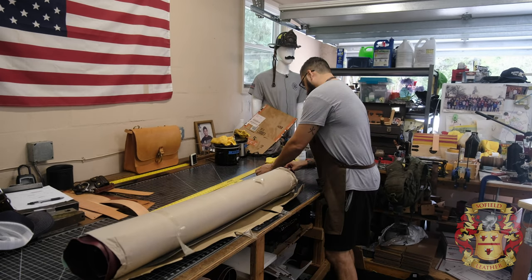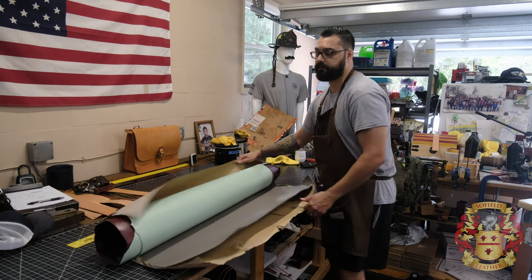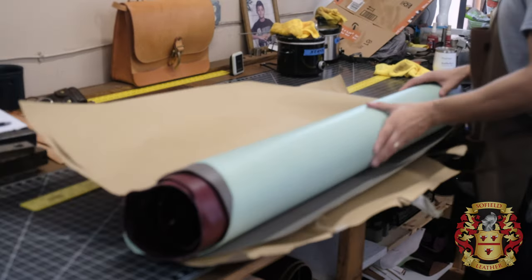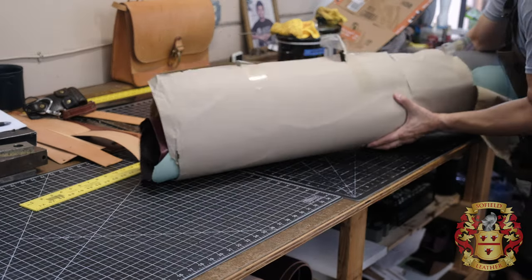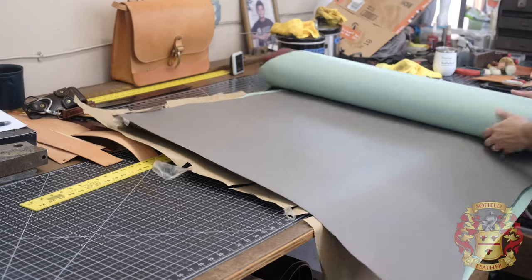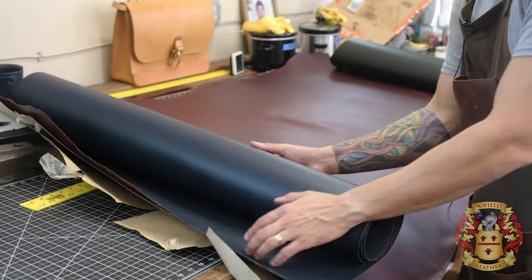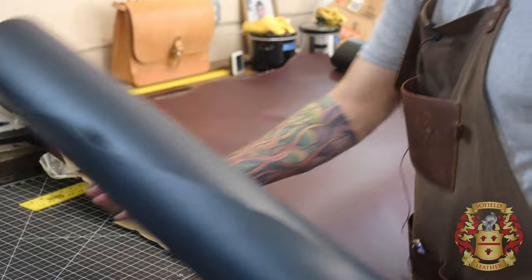All right, here we go. Let me zoom in on this. Are you even serious right now? Look at this pale green. That is insane. Maybe I should go this way. So here is the navy. I'll check the thickness in a second. That's the navy — we'll put her to the side.